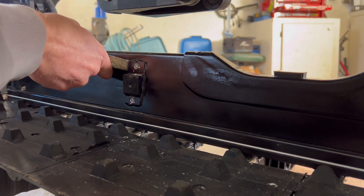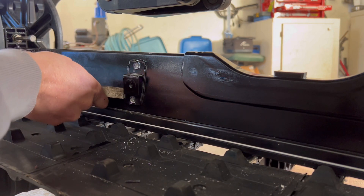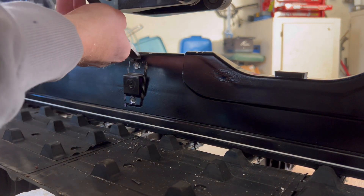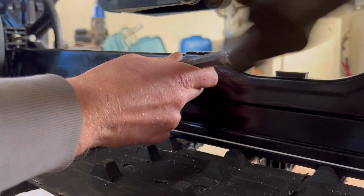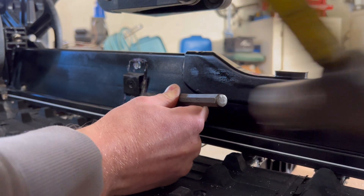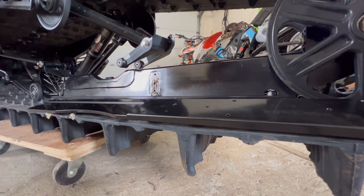There go the rivets. I just worked around on the other side to get all this epoxy off. She's off — we'll clean the surface up and get our elbows put on.